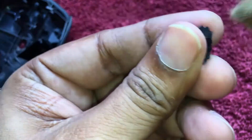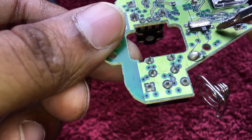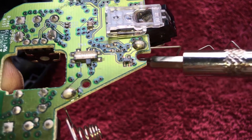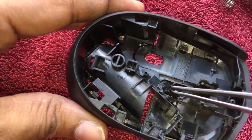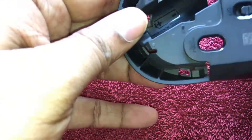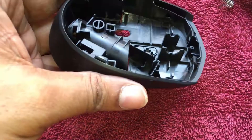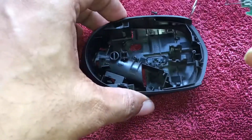Now this is the switch knob — the on/off switch knob that we find toward the bottom of the mouse. It fixes here on this switch notch, on which the knob sits. I'll show you — it sits like this and it works like this.